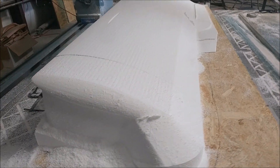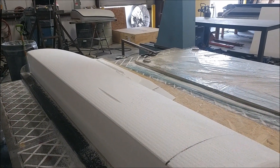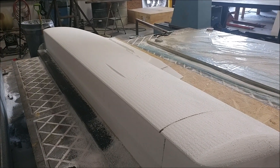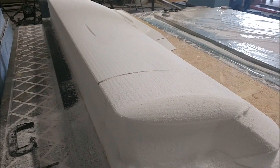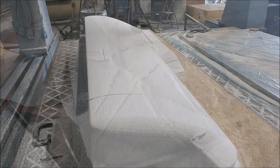Welcome back. Last time I was milling the foam for the right upper fore-plane skin. This is the one for the left, and as you can see there in the middle there's a bit of a gouge in the foam — messed up with the transition and tool paths — but nothing we can't fix. So that one's done.